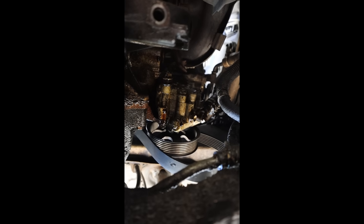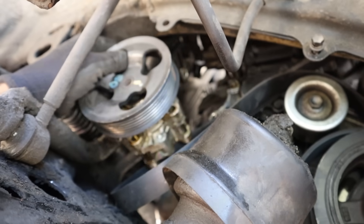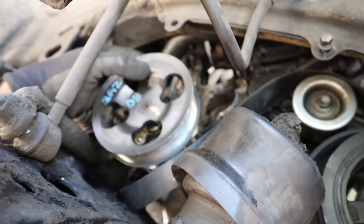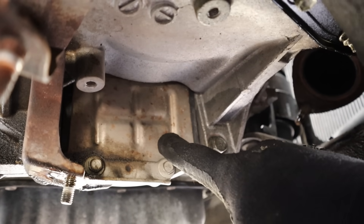Next I'm going to tackle that power steering pump because that's going to stay with the body of the car. Alright, we got that pump out of the way. I have a feeling it would have been easier to just deal with the mess than to take this thing off.